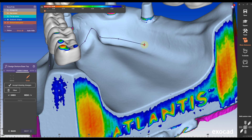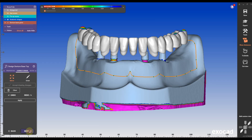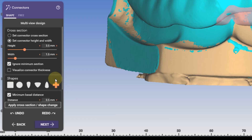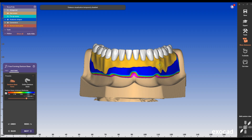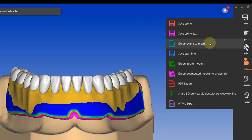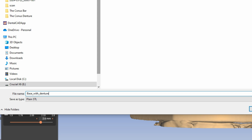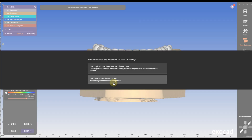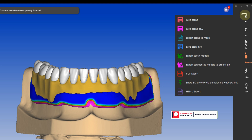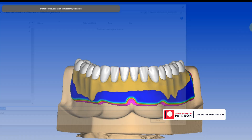The first step, the denture design, is straightforward. One of the great things about Conus is that it allows for a versatile design. You can create a full denture with a complete flange or a reduced flange for patients who need a free palate or have a gag reflex. If you don't have an antagonist, you can download the antagonist disc from my Patreon page — it's free for supporting members along with many other items.